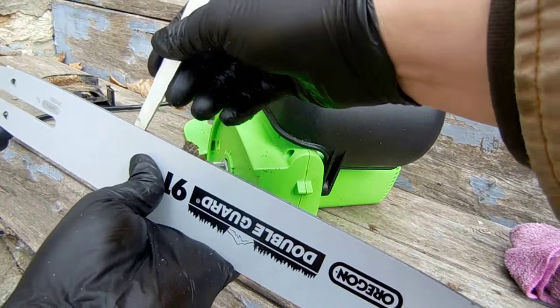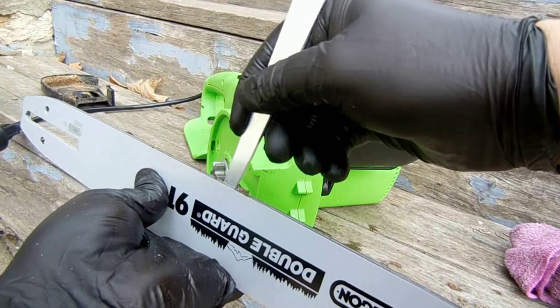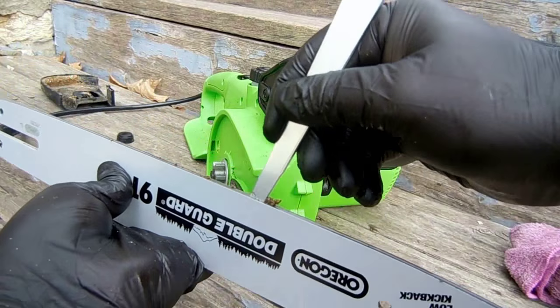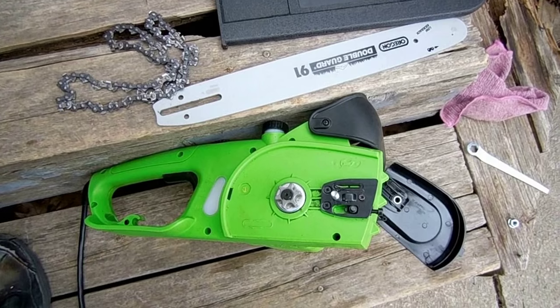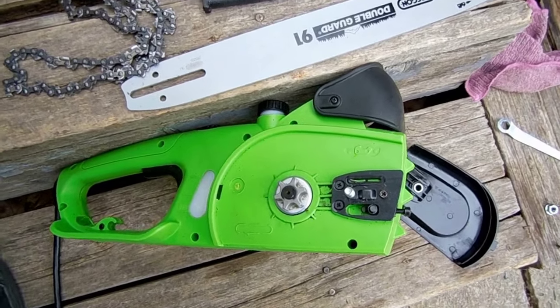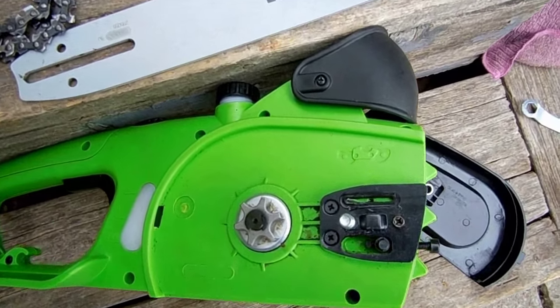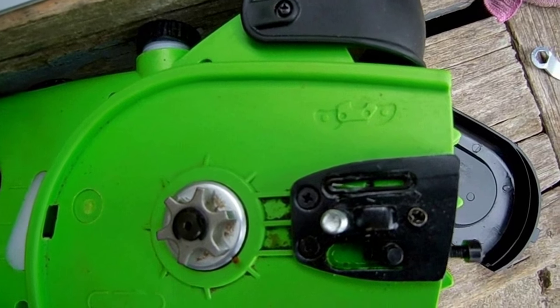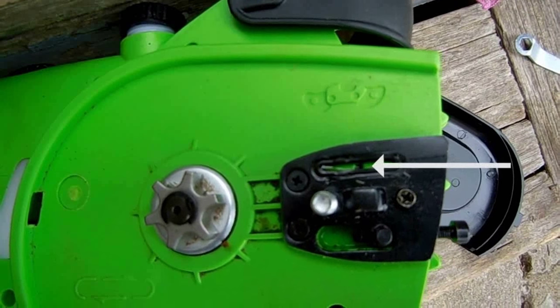Clean the bar groove. Before putting the bar back on, make sure the oil hole is clean — it needs to be free of any blockage. You don't want wood dust blocking the hole because this is where oil dribbles from the reservoir onto the chain.